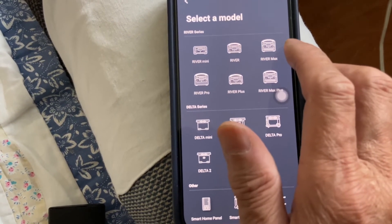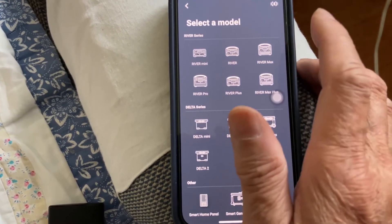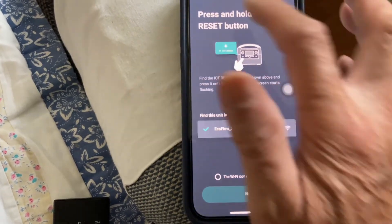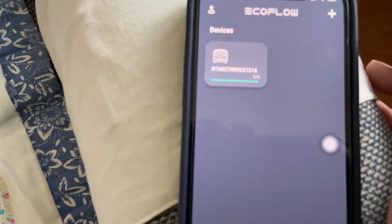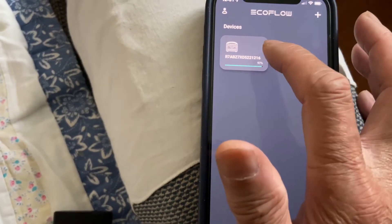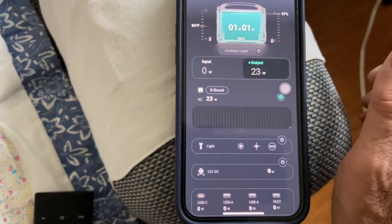But with the extra battery, it has become a River Max. I thought, should I add the River Max profile? But when I tried, it didn't really add the unit because it's basically the same unit. That also wouldn't help me determine capacity, since that profile only shows 288 Wh.